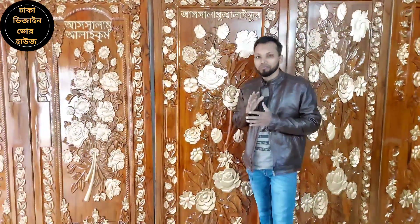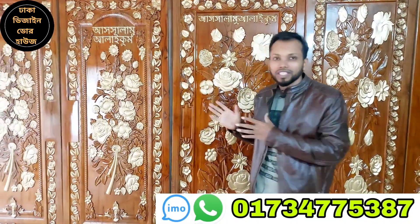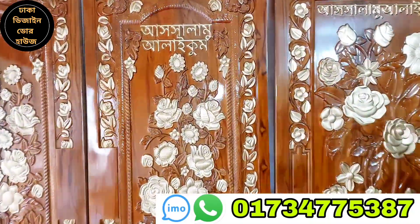My friends, this is a very special act in our video hub. This is a very special act, and it is very special.